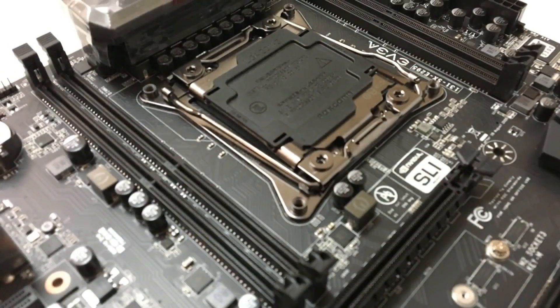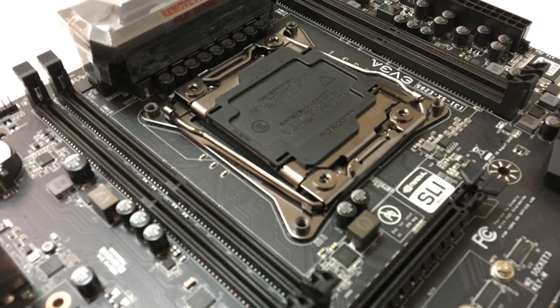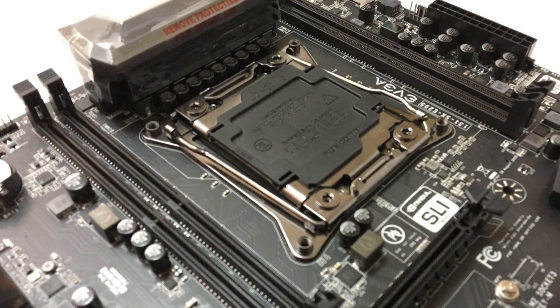This motherboard comes in a Micro ATX format and includes an Intel X299 chipset supporting all of the Skylake X and Kaby Lake X processors. It features two 16x PCIe slots for your SLI configuration and supports DDR4 quad-channel memory up to 4000 MHz, not to mention support for Intel Optane memory.